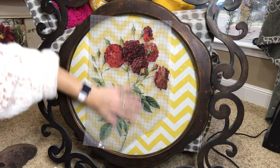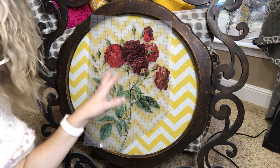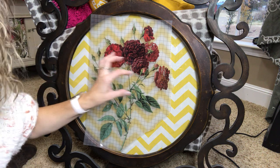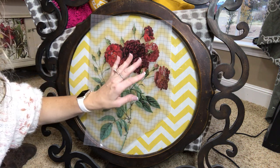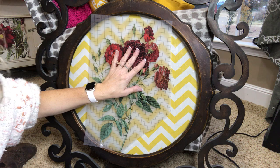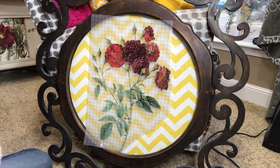Just kind of rub your hand over it. I'm actually not even going to have to seal this piece because on glass and mirror you really don't have to — it really adheres. But if you're going to put this outside or on your business glass door like I did, you need a UV protectant so it doesn't fade the image, because it will fade. I've tried it and it did fade.